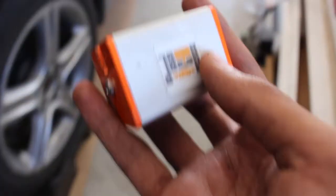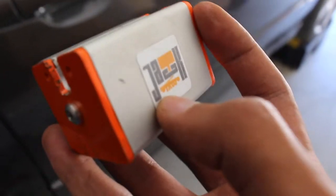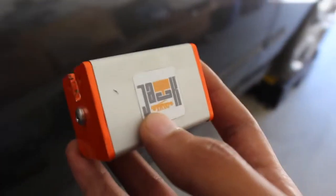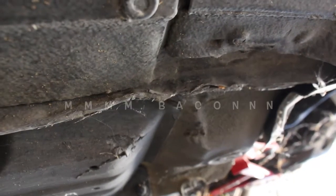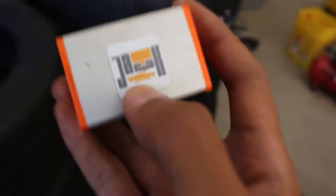A helpful tip: if you want to preserve the pinch welds on your IS300, this is a great product. It's actually meant specifically for the IS300. A company called FIGS Engineering sells this — I believe it's about $25. If you don't want to end up with damaged pinch welds, it's a great investment. I'll link this in the description, and this is not a paid sponsorship.